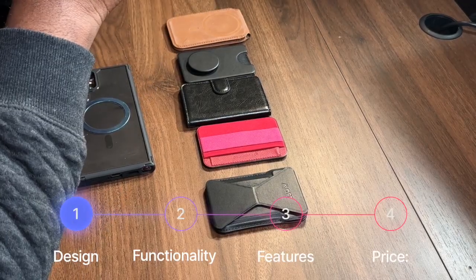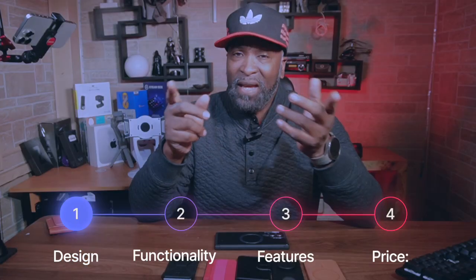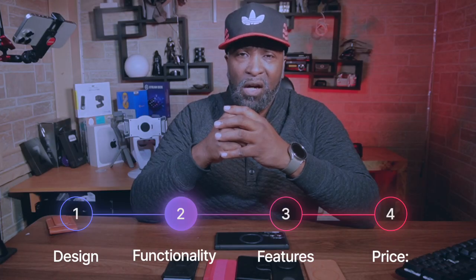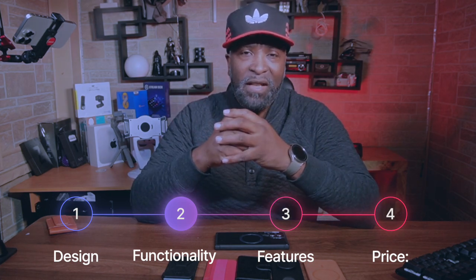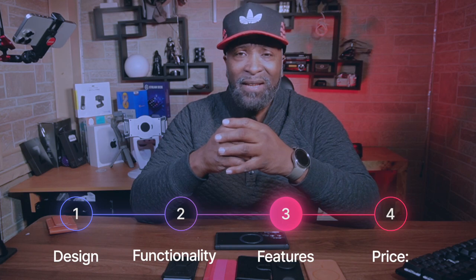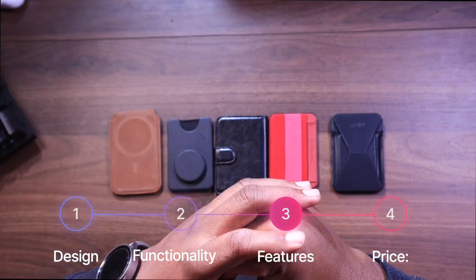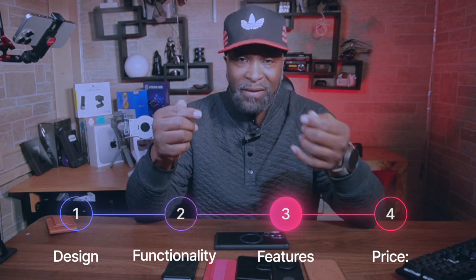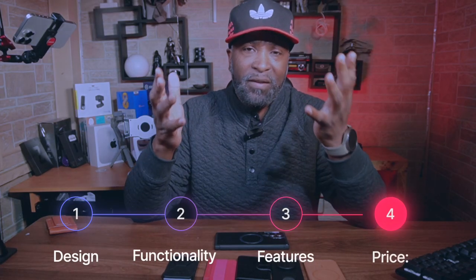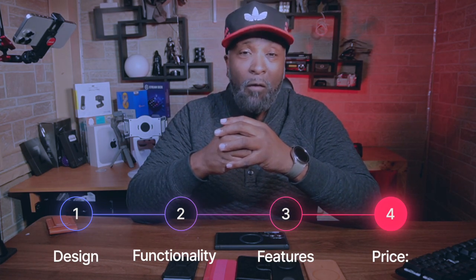So this is how we're going to do the test. For each wallet, we will be evaluating the following. First, design — how stylish and comfortable is it to carry alongside your Ultra phone? Next, functionality — how easily does it attach to your phone, how securely does it hold your cards, and how convenient is it in everyday situations? Third, features — does it offer additional features like a kickstand, RFID blocking, or extra compartments, and are these practical, functional, and well implemented? And finally, price — how does the price compare to its overall value and feature set?